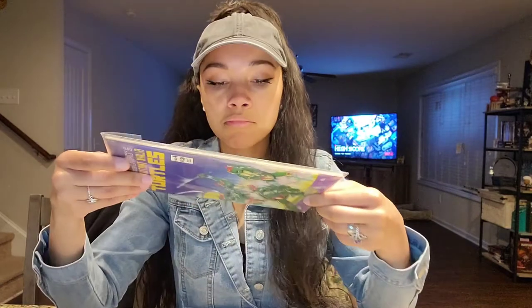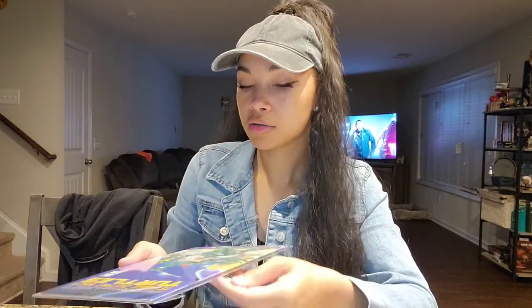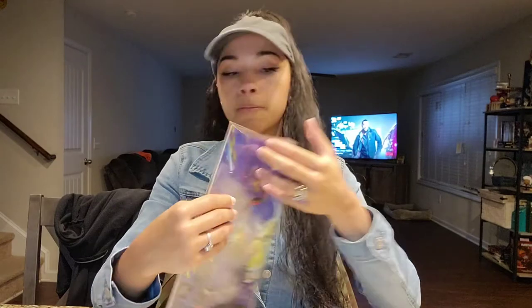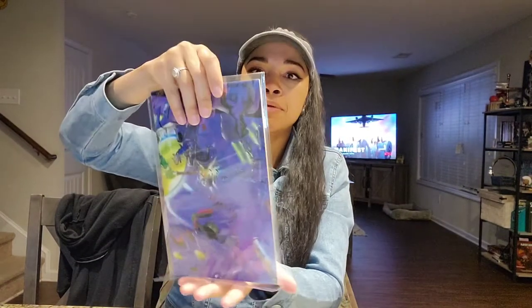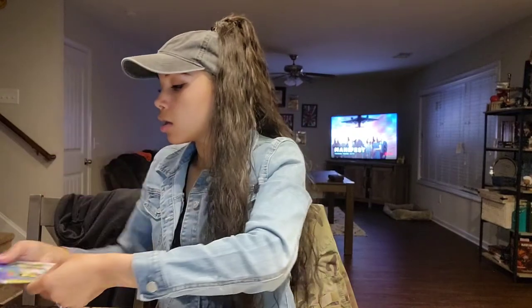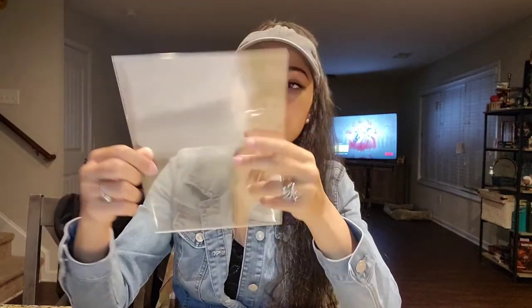I like it. I'm so picky, but I like it. I like the bag — it's tough, it's durable, and it's strong. It's definitely not flimsy at all. The tape is now one with the bag. It's not flimsy, it doesn't feel cheap.